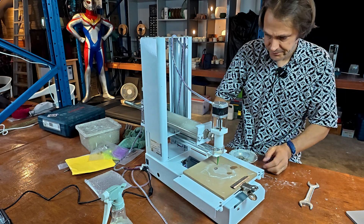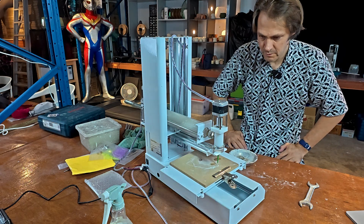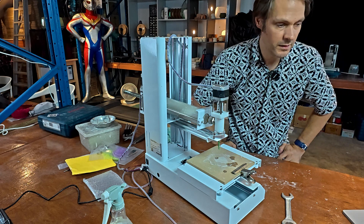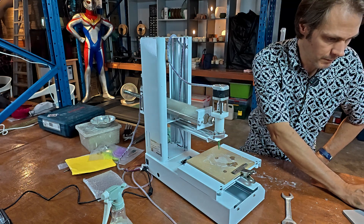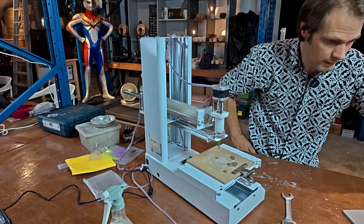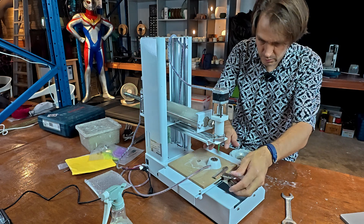I've changed the print speed. That didn't work — I presume that's because the flow rate's now too fast. It brought it down to 18 millimeters a second; I had it on 25 before. Maybe that was excessive, but it was printing okay at that speed before. As it is, this printer is so fiddly to work with.